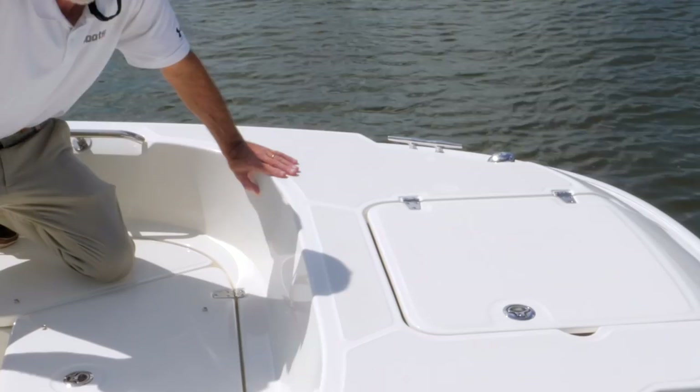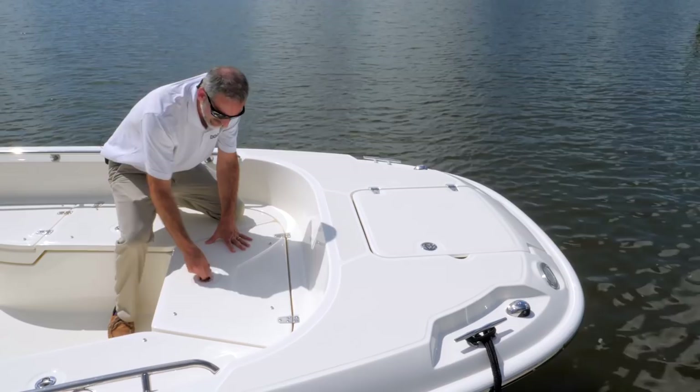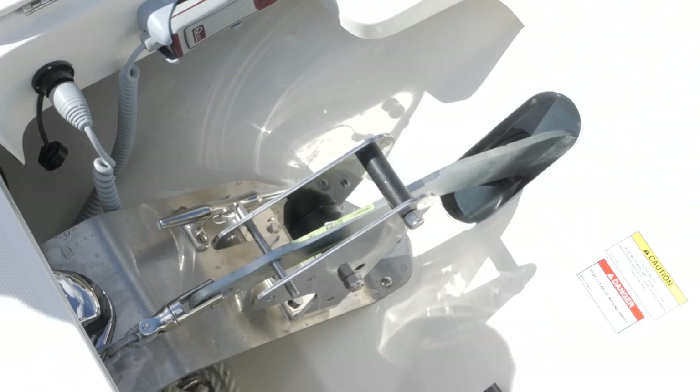You throw a bag of ice in there, it's going to last. There's an additional compartment in the center of the forward deck — again, draining overboard, comes up on a gas-assist strut. And of course you've got your anchor locker all the way up forward, and look at that — a windlass inside.